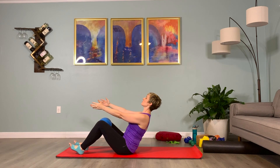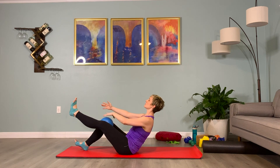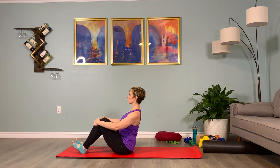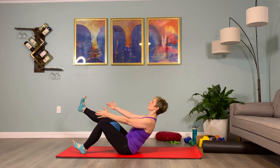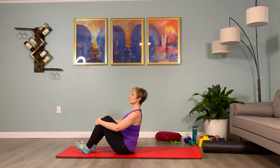Hinge back a few inches, tipping the tailbone back, hinge the upper back back, and extend one shin out in front of you, flexing the foot. Squeeze the ball and hold it here — inhale one, breathe, exhale one, palms facing in towards one another, inhale two, exhale two, then lower that shin down. Switch sides — come up to a tall seated position, inhale, exhale, hinge back, tip the tailbone back, extend the other shin, hold it up. Inhale one, breathe, exhale one, inhale two, exhale two, lower the shin, and inhale back up to your tall seated position. One more time on each side.